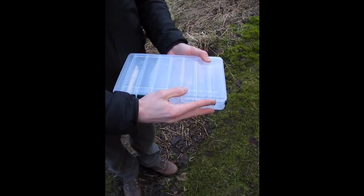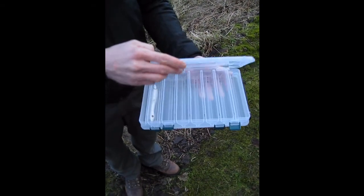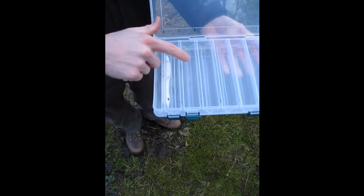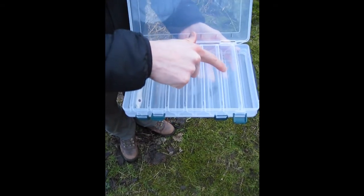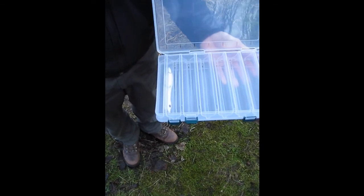It has very secure locks which keep the box closed. And we have seven compartments, plus a very small one here which I put hooks in — or anything you want, really.